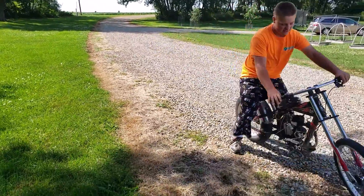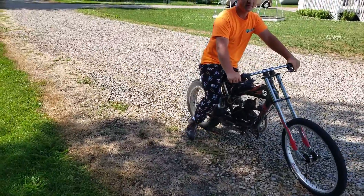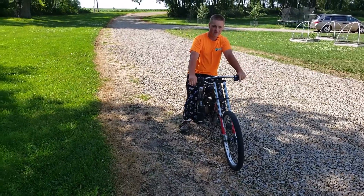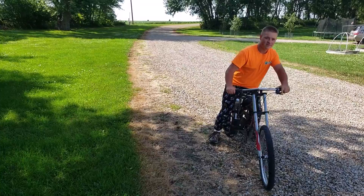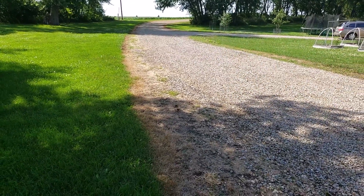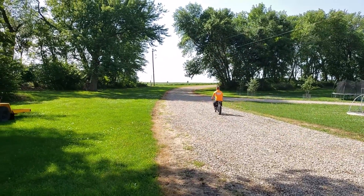It sounds good. We're not using the muffler — we're kind of straight piped with a flex tube, like a one-inch. I'll show you that after he gets done with the ride. Drew's gonna test drive it for us. The original engine was a 49cc; this is an 80cc now.